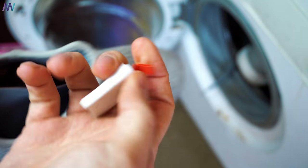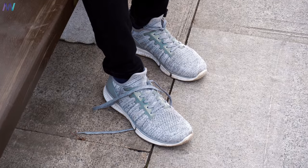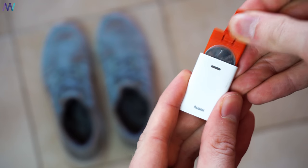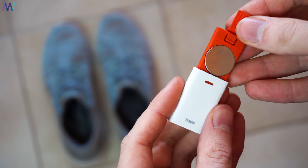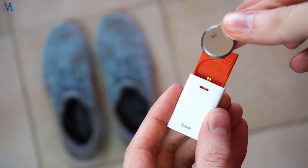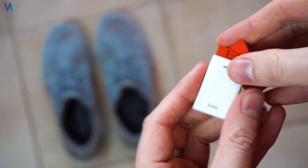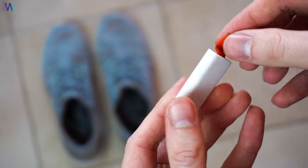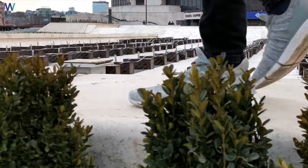Don't forget to take out the tracker before washing, because it's only sweat-proof. After six months of use, the battery got empty, which is easy to replace because it makes use of the CR2032 button cell. It's super easy to set up the tracker as well.